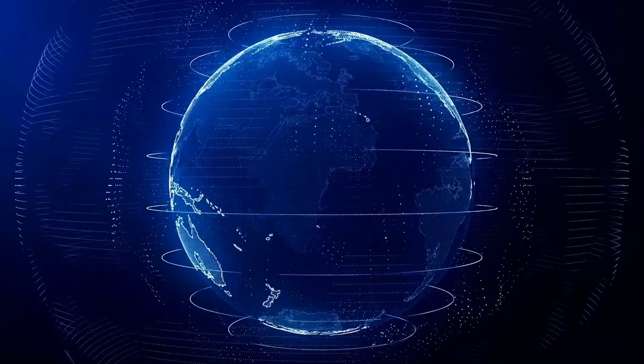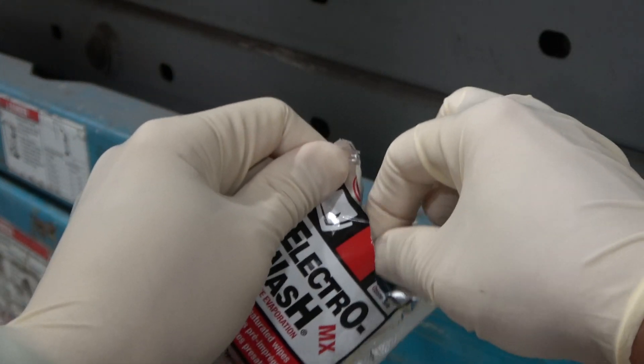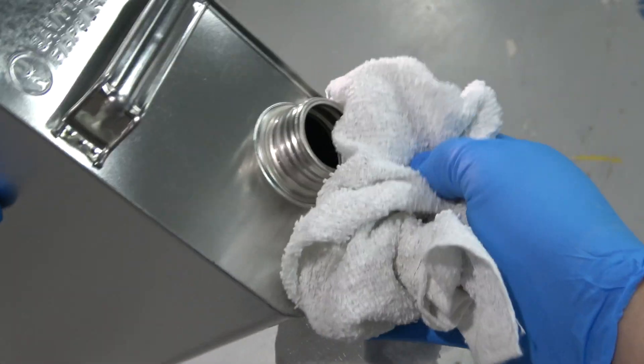Solvent degreasers are packaged in aerosols or in saturated wipes for convenience, or in gallons, five gallons, or larger containers.